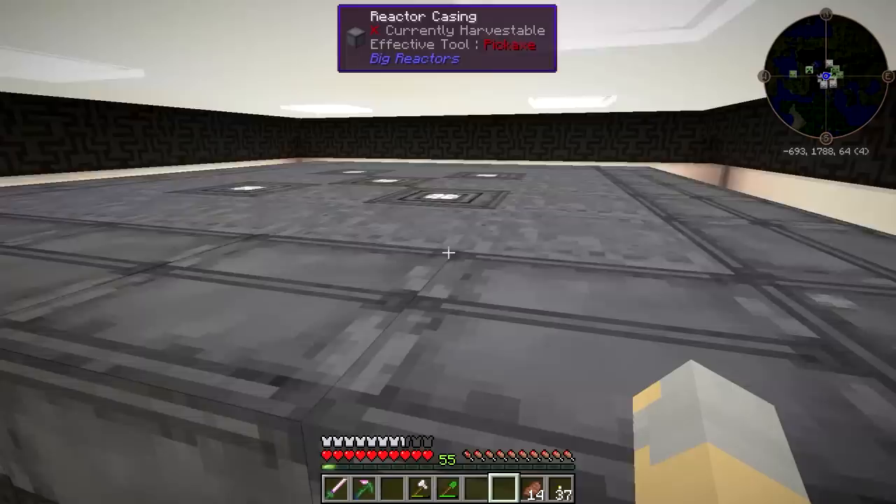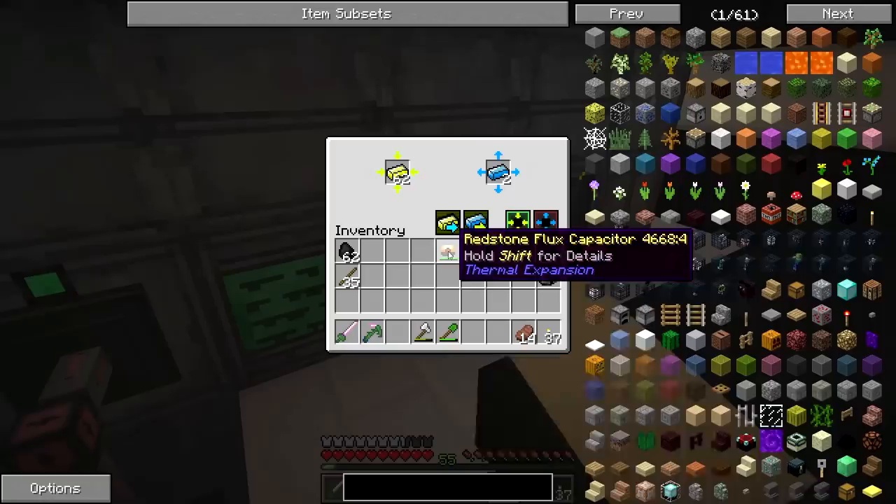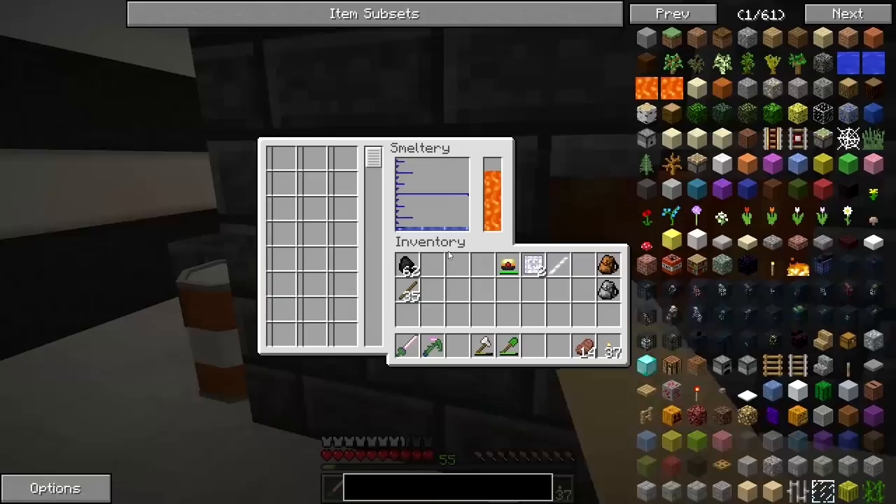Now, let's go ahead and turn the power on the reactor down, so it's not burning through quite as much power. And more specifically the fuel — that's what I'm more worried about.